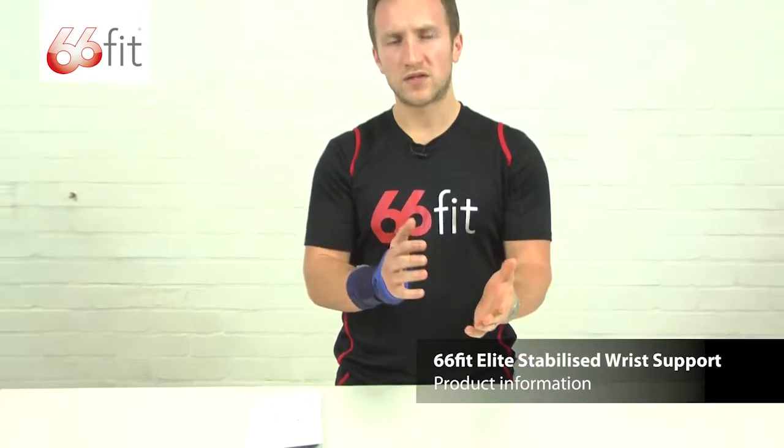I'm now going to show you in a bit more depth one of those supports. This is the 66 Fit Elite stabilised wrist support. It's made of 100% breathable neoprene inner core with a 100% nylon outer layer. There's also a metal brace that runs down here for the inside of your wrist and down towards the palm of your hand. That can be removed and taken out if you wish to wash it.